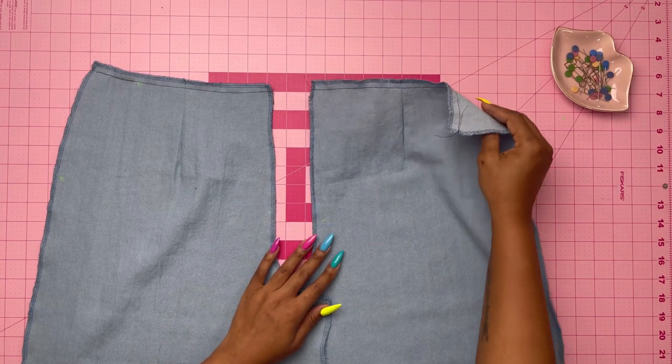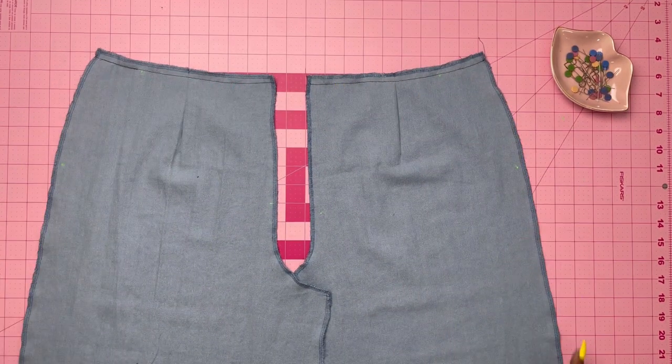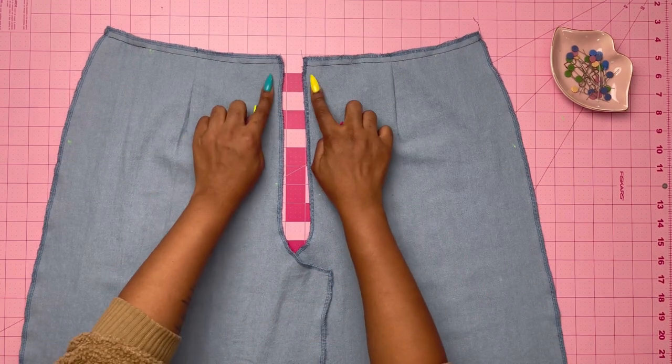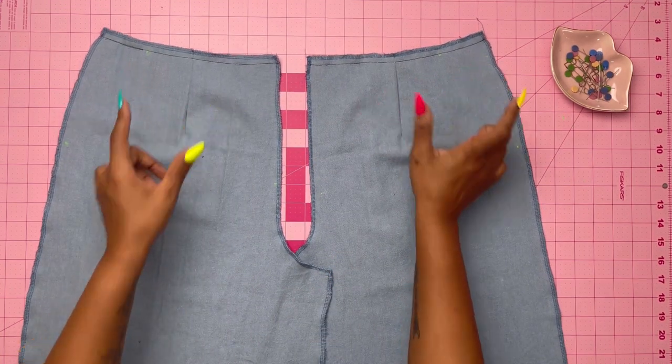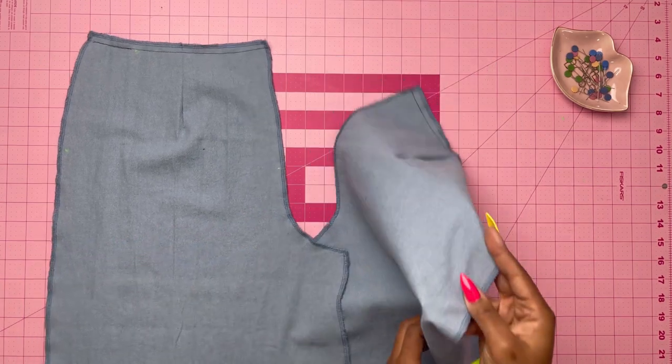After you've made the darts, press them toward the center and stay stitch the upper edge of the front sections. I also serged around the edges so that it is clean. Now I'm going to put this aside and move on to the pockets.